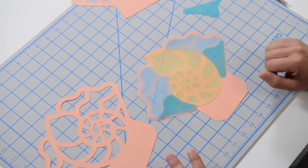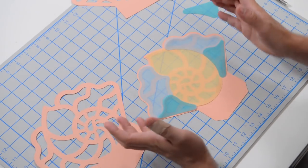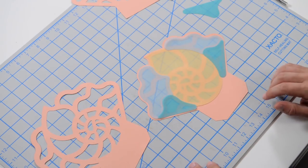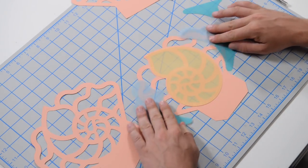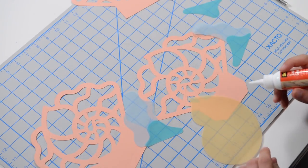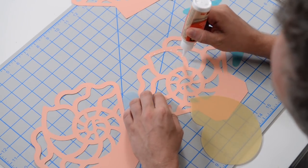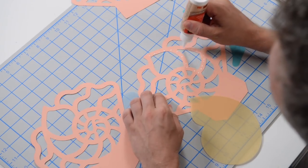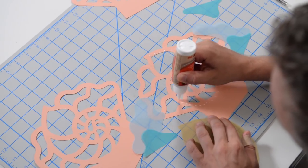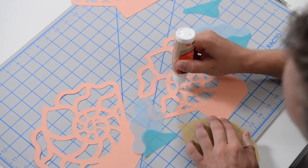We're going to put our vellum on both of these pieces, then construct the sides and put the tops on to finish it off. The vellum is going to be sandwiched, so it doesn't really matter how you lay it down. Let's use a little dot method here — put your little nautilus down first and work these little areas so the vellum has something to stick to.